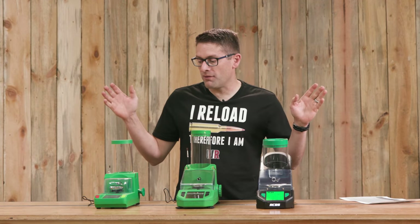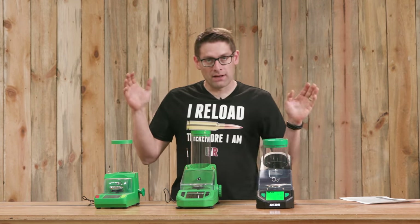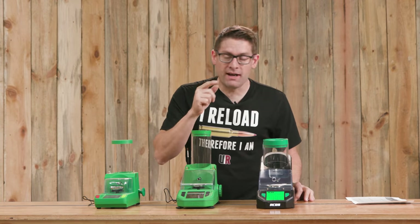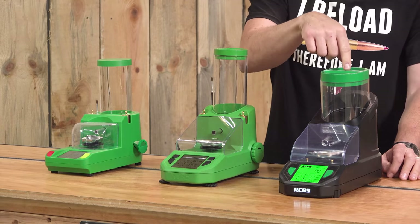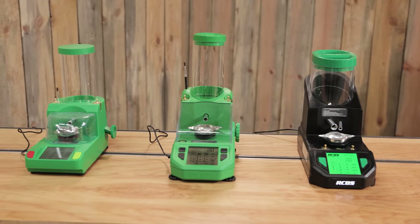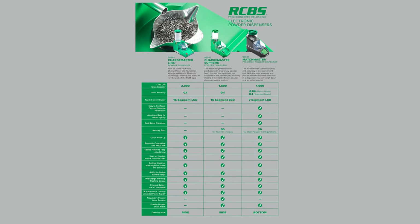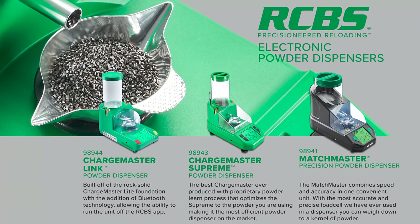Before calibration, I wanted to walk through the features in the context of the entire most recent lineup of electronic powder dispensers from RCBS. From left to right we've got the Chargemaster Link, the Chargemaster Supreme, and the RCBS Matchmaster. I have this comparison sheet from RCBS that compares the different features, capabilities, and specs, so I wanted to walk through what you get with each electronic powder dispenser and how they differ.